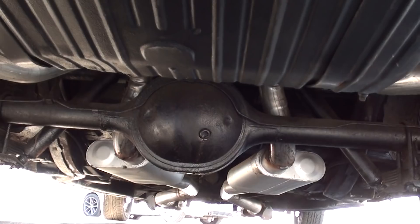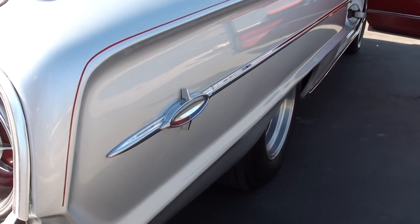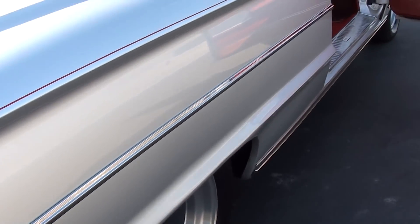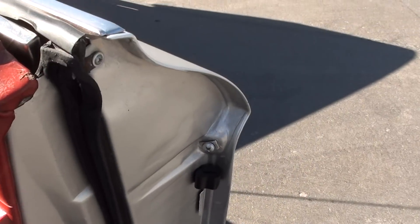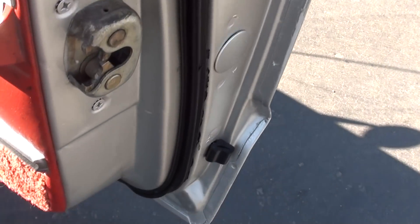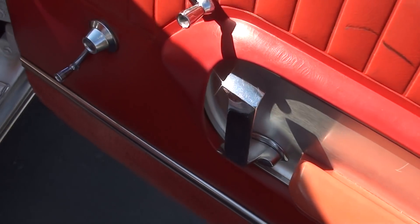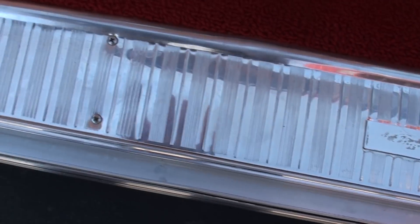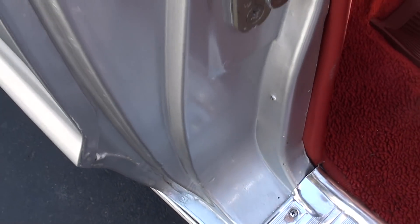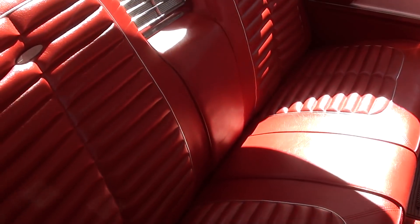It's all speckle coated in the trunk. Good solid car underneath.